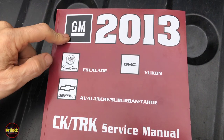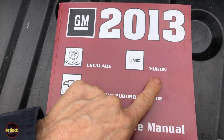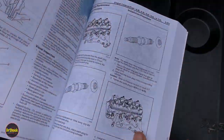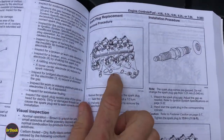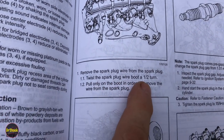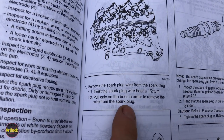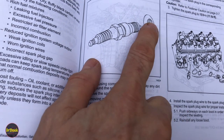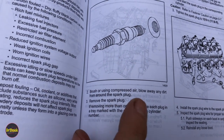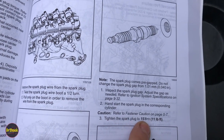We're going to take a look at the 2013 GM service manual for the CK trucks — Avalanche, Suburban, Tahoe, as well as the GMC Yukon and Cadillac Escalade. For this LC9 RPO 5.3 liter engine, spark plug replacement is pretty straightforward. Twist the spark plug boot a half turn to release it in case it's seized on the ceramic, then pull it off. Blow out any debris before pulling the plug. After replacement, re-torque to 11 foot-pounds or 15 newton meters.